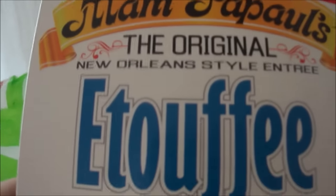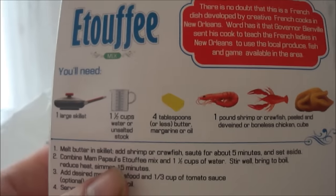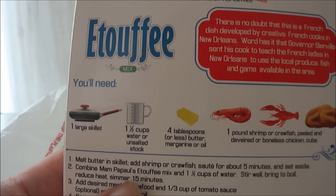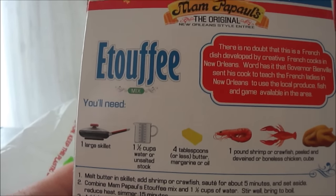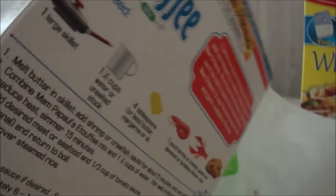While I'm waiting for the chicken to sauté, I wanted to give a special thank you to Mr. Kronstein for sending this to me. It says Louisiana certified on the package, and on the back it says there's no doubt this is a French dish developed by creative French cooks in New Orleans. Governor Bineville sent his cook to teach the French ladies in New Orleans to use the local produce, fish, and game available in the area.